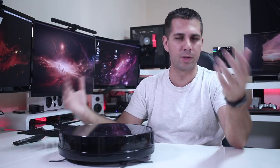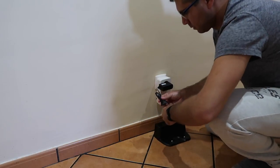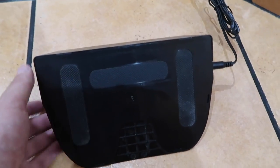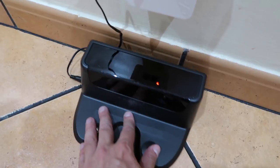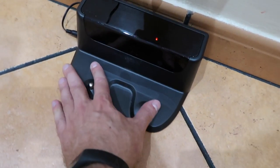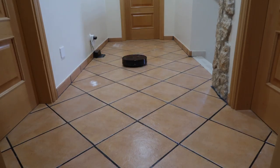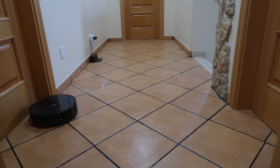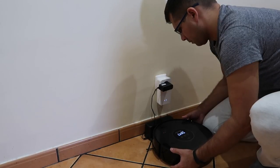Before we move on to the results, in terms of operation we need to connect the docking station that comes included. One thing I'd suggest is to use double-sided tape to fix it on the wall or the floor, because the vacuum cleaner will move the docking station around when it's trying to find its spot or even while cleaning. Once the docking station is in place, just charge it for the first time and we're ready to go.